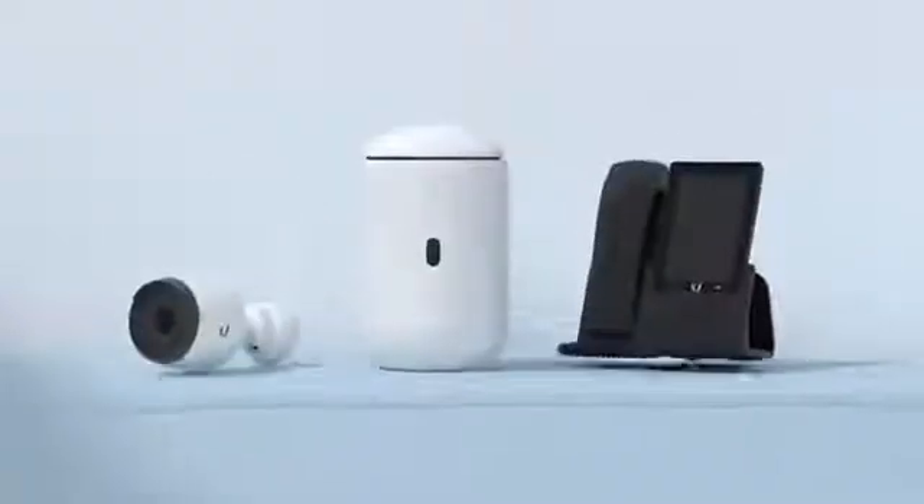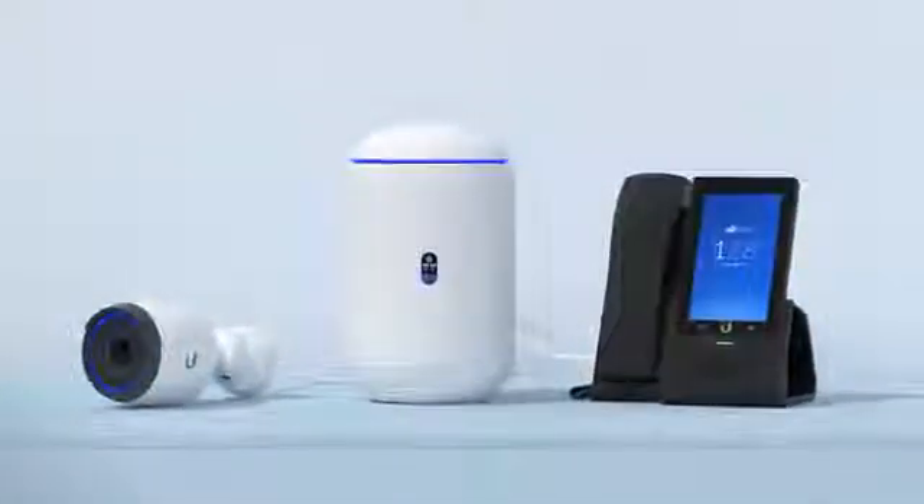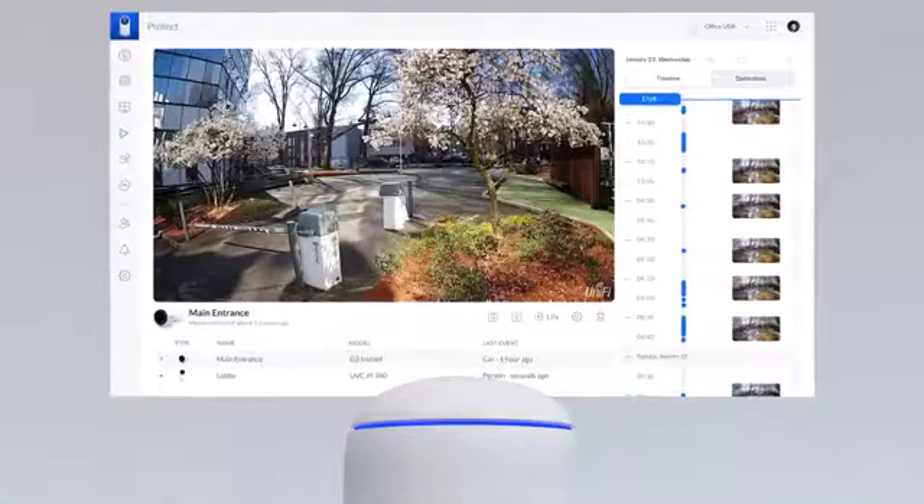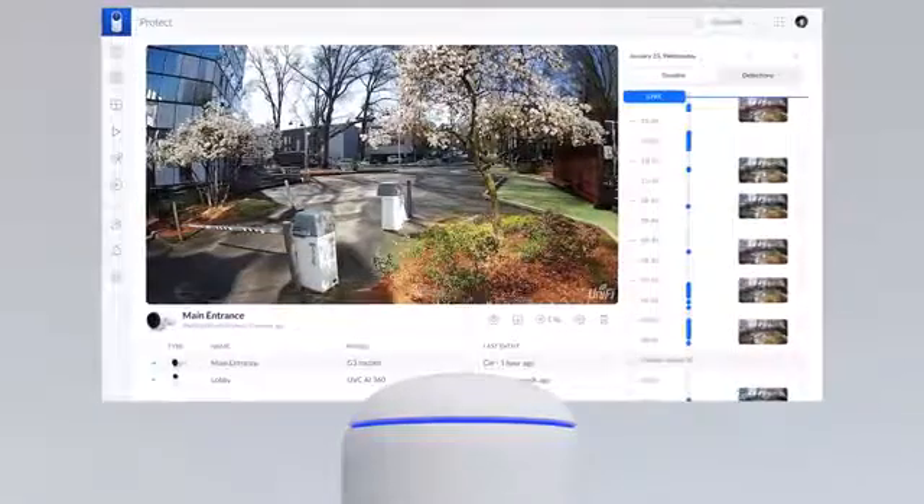The built-in PoE Gigabit switch has two PoE ports that lets you power your devices right from the UDR. The built-in 128GB SSD provides instant storage for UniFi Protect video camera security deployment, and an SD slot allows for easy expansion.